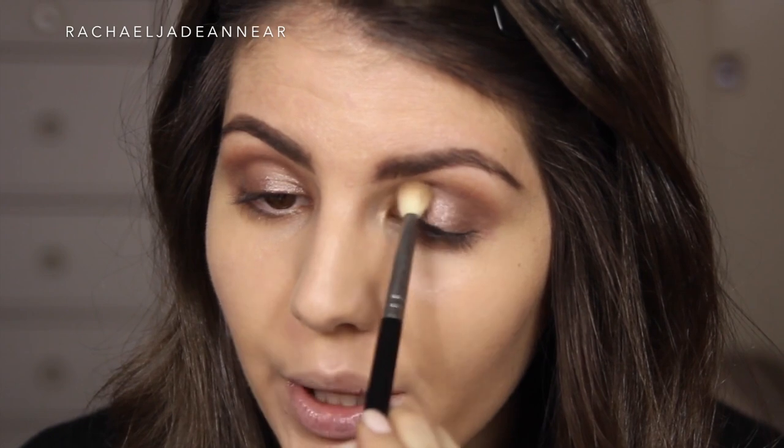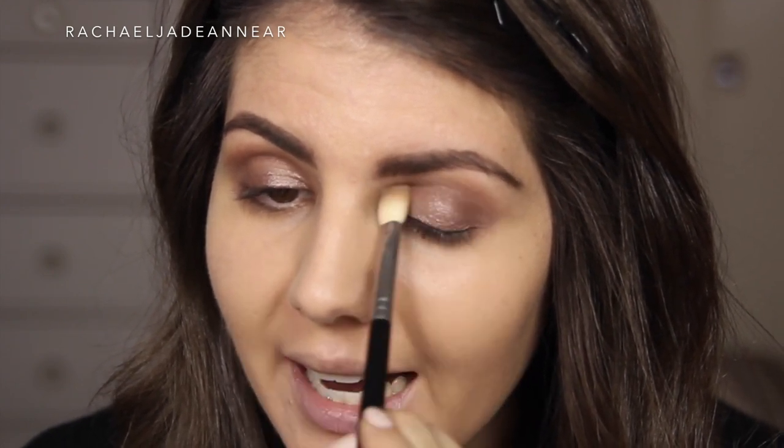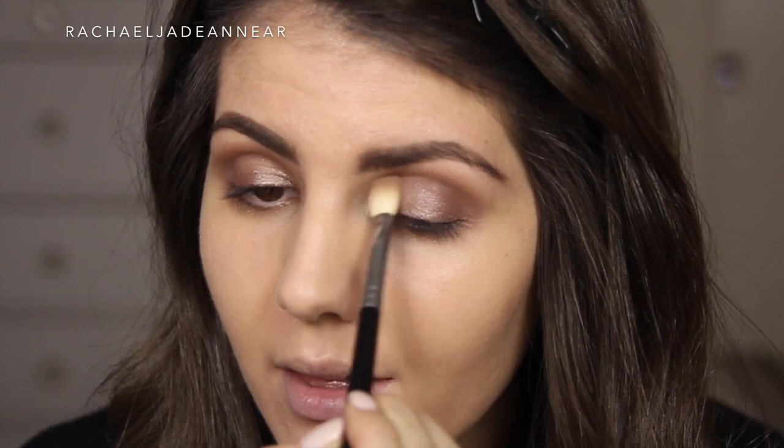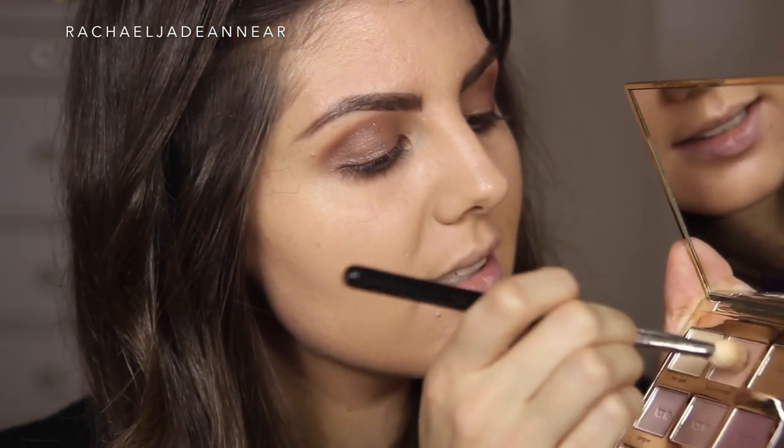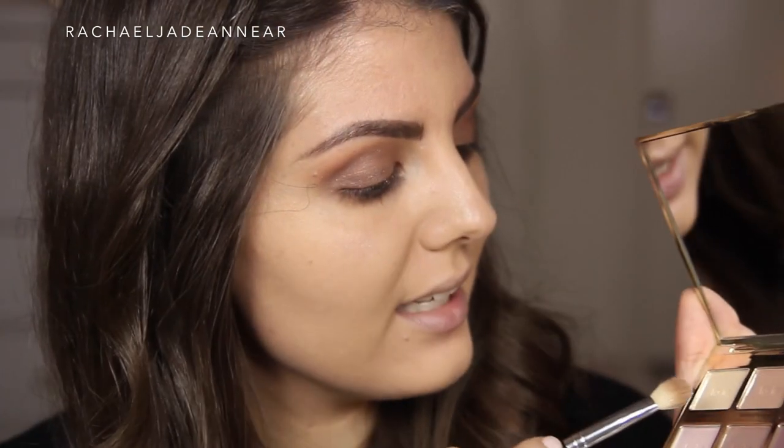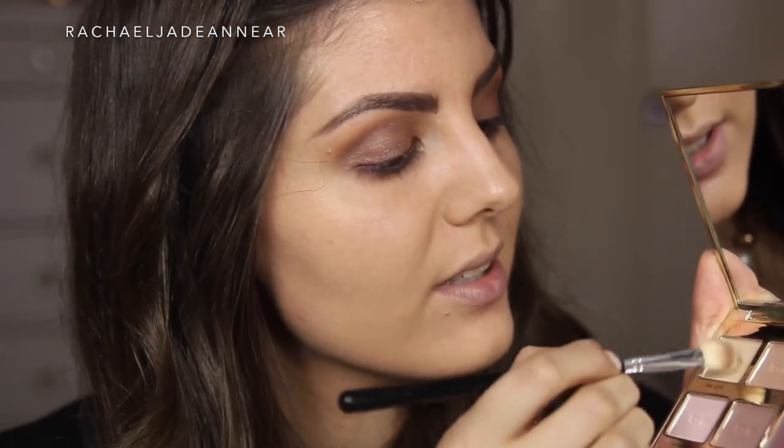These shades are quite similar to what we already have on the eye, but this is just going to add that extra element of depth. On that same fluffy brush, I'm actually going to take a little bit of Force of Nature — a slightly more neutral shade — and blend this above the crease, right where that cream eyeshadow kind of blends out into nothing, just to give it something to blend into. While we're at it, I'm going to take Free Spirit and use this as a matte brow bone highlight, just because we've got so much shimmer going on on the lid.